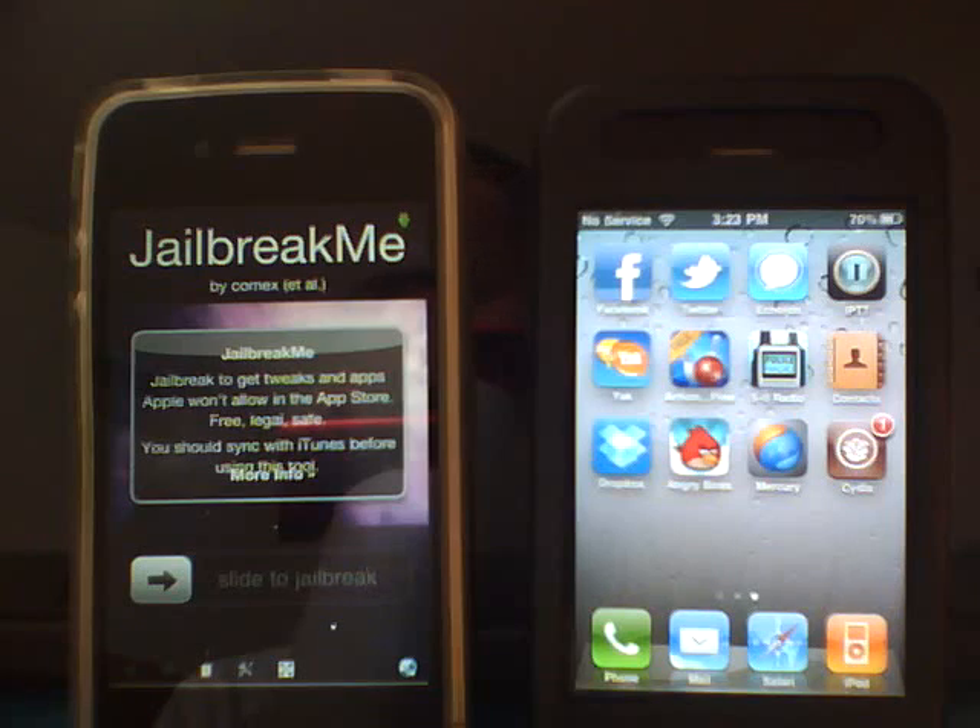This jailbreak should even work on the 3GS, and it's a pretty simple jailbreak. It doesn't get much easier than this.